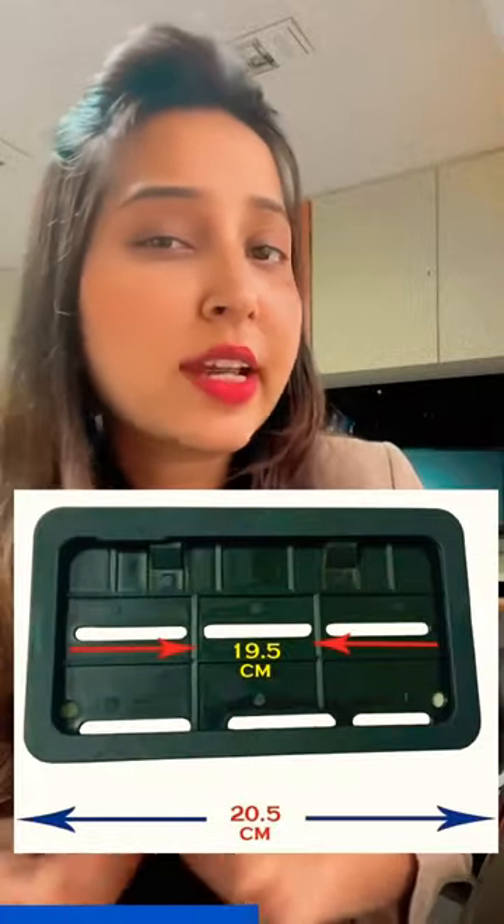It also works as a standard size for all bikes. It provides a nice look and protection to your number plate, and is tough to break or bend. This one is ideal for your bike — go for it and let us know your thoughts.